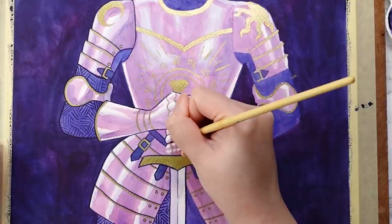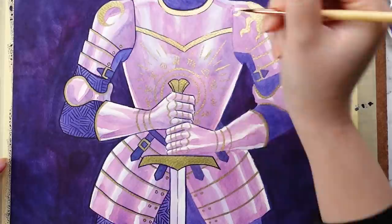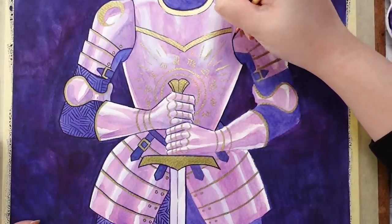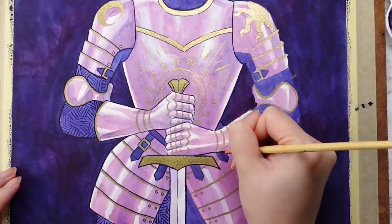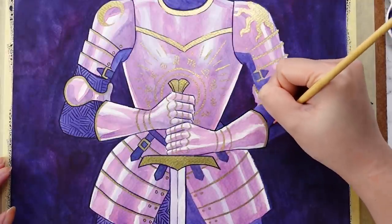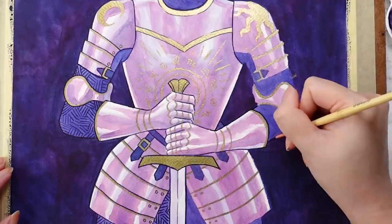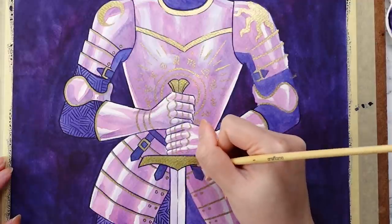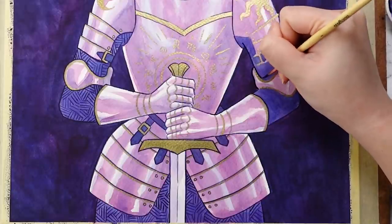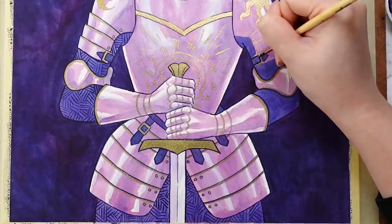I hope that some of these tips help you if you decide to take on a drawing challenge or just need help keeping yourself motivated to create. Before I show you all of the final zodiac illustrations, I want to make a few disclaimers — the warrior characters are definitely meant to be seen as a fantasy design that takes inspiration from both fiction and real life, and were not intended to be historically accurate in any way.